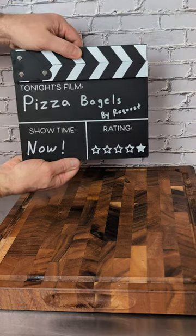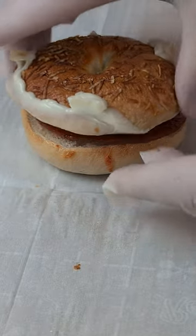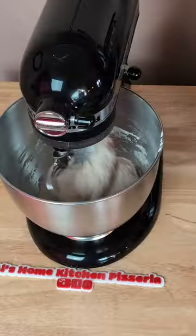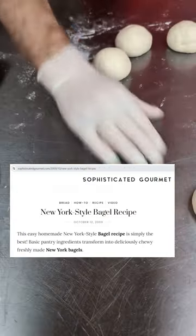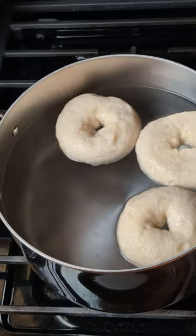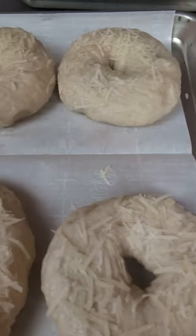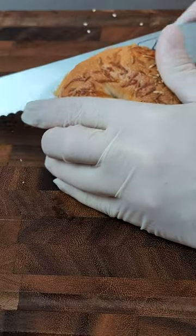Pizza bagels, take one — challenge accepted! I went ahead and made the bagels from scratch. You can use whatever bagels you want, but I highly recommend this recipe from Sophisticated Gourmet — my go-to New York style bagel recipe. It's very easy with very minimal ingredients, and these bagels were made in about two and a half hours from start to finish.